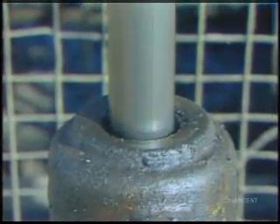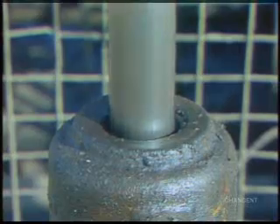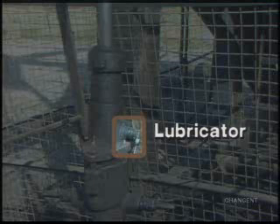The stuffing box allows vertical movement of the rod string by providing a seal around the polished rod where it enters the tubing string. A lubricator is sometimes installed above the stuffing box to reduce wear on the stuffing box packing and polished rod.